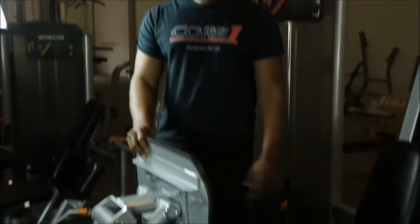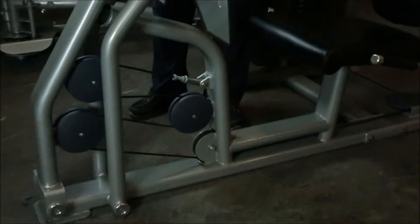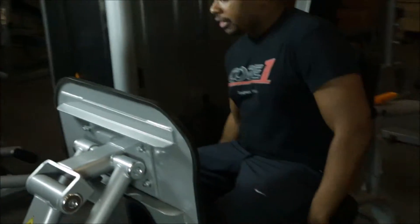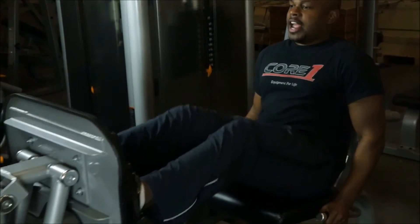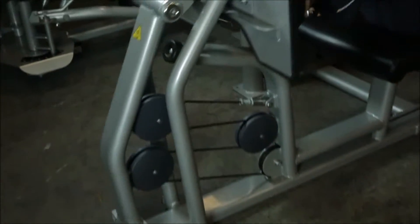The last piece in our selectorized strength circuit is the Precore S-Line Seated Leg Press. This one has the heaviest weight stack — 295 pounds. There are many different designs, and this one is one of my personal favorites. I'm going to put it at about 125 pounds. It's got a nice wide weight plate, and you get a nice full extension — really smooth. I'll step out and give you an up-close look at this piece.